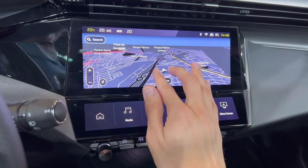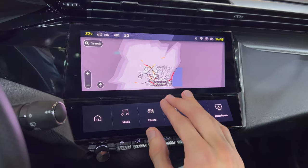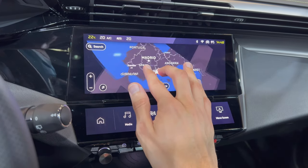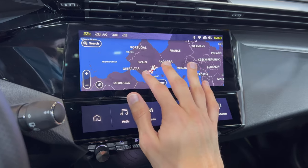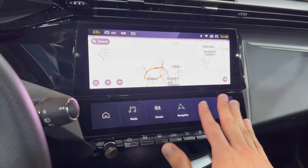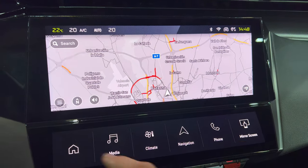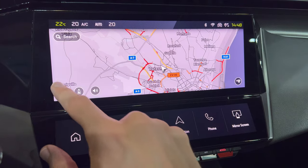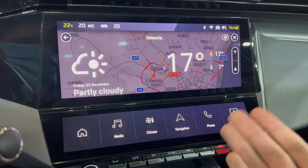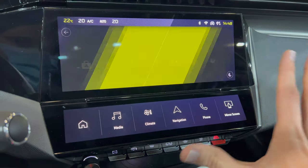Here you have the navigation — a massive improvement. The infotainment is very responsive; the previous one was quite laggy. We're in Spain and it loads fairly fast. We're in Valencia, Spain — there you go. It takes a minute to load. I'm from Croatia by the way if you're new to the channel. You can see 3D buildings. It has a day mode and a night mode — when you close the screen it shifts brightness, and there's weather information here too.